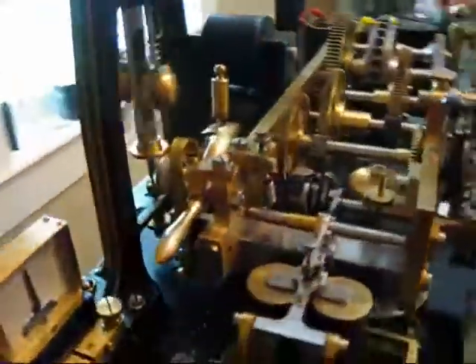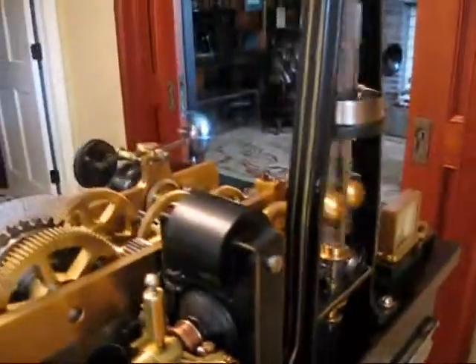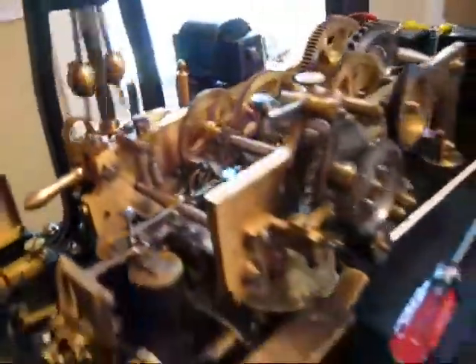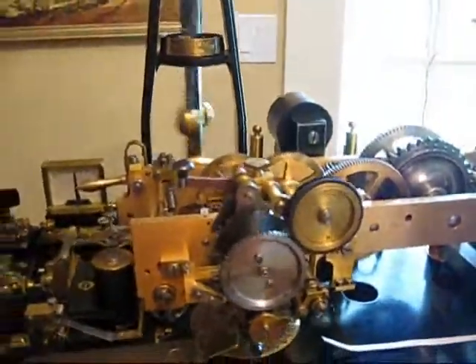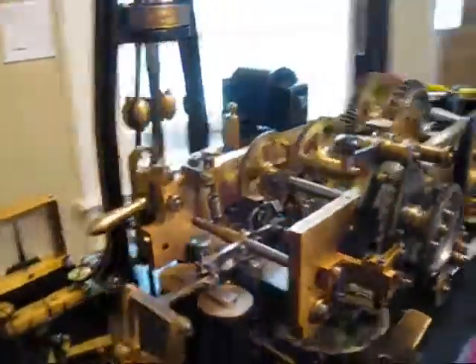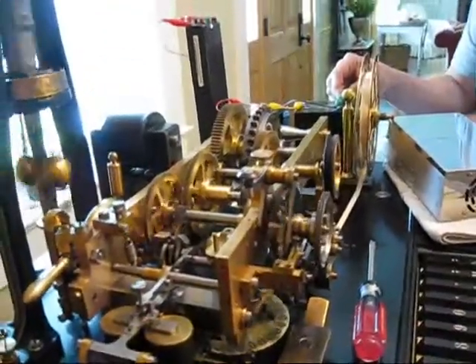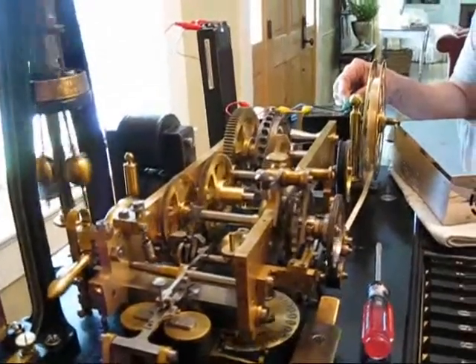There it is — it's not running. We believe it is running backwards, however. We're not going to try anything mechanical. We have to change the field coil, probably — it's probably in the wrong polarity.